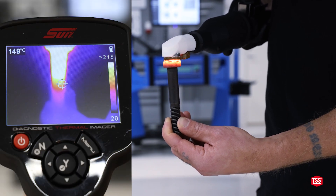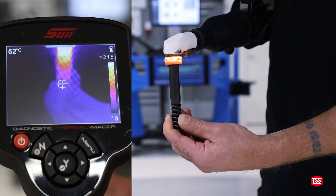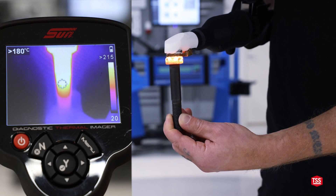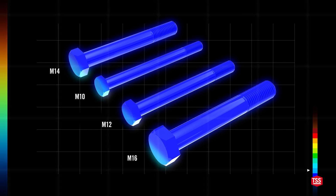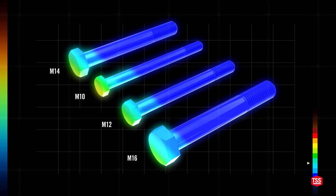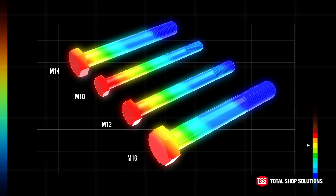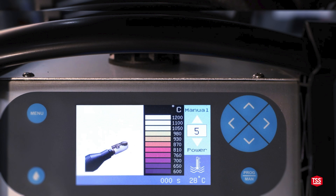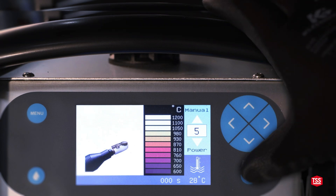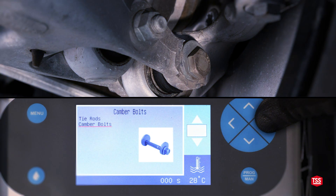Let's look at how heat is distributed through a steel bolt. While the head of the bolt is clearly overheated, the threads have barely been heated at all. This is due to the low thermal conductivity of iron and steel, which makes the distribution of heat through the bolt very slow. The H4 Pro comes with preset programs for workshop applications where unintentional overheating is common: wheel bolts, camber bolts, and tie rods.